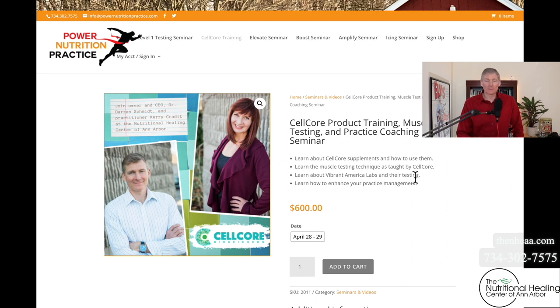Learn about Vibrant America labs and their testing. Vibrant America is a functional lab company. When you picture functional lab testing, they're in competition with hospitals, medical clinics, standard Quest labs, professional lab co-ops, and LabCorp. But Vibrant America is different in that the guy who invented the technology behind Vibrant America is the same guy that made the Intel Pentium processor. Back in 2008, both Windows and Mac were using that processing chip. So the technology is far and above greater than standard lab testing.